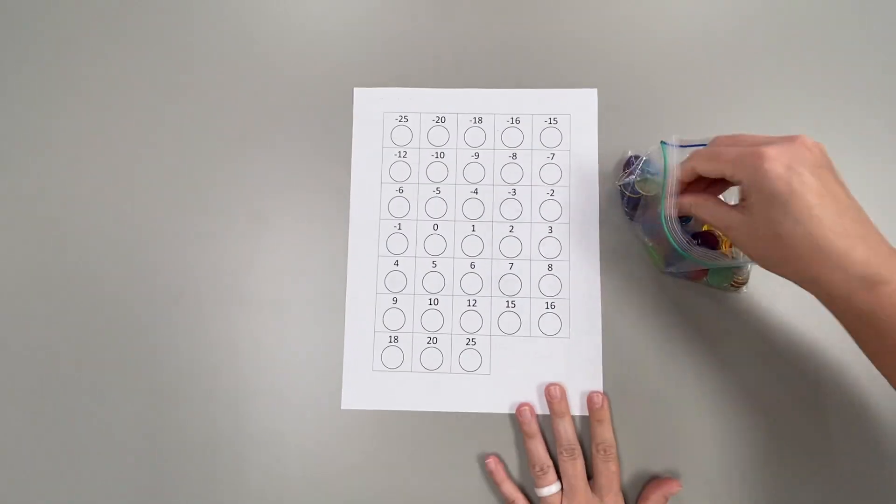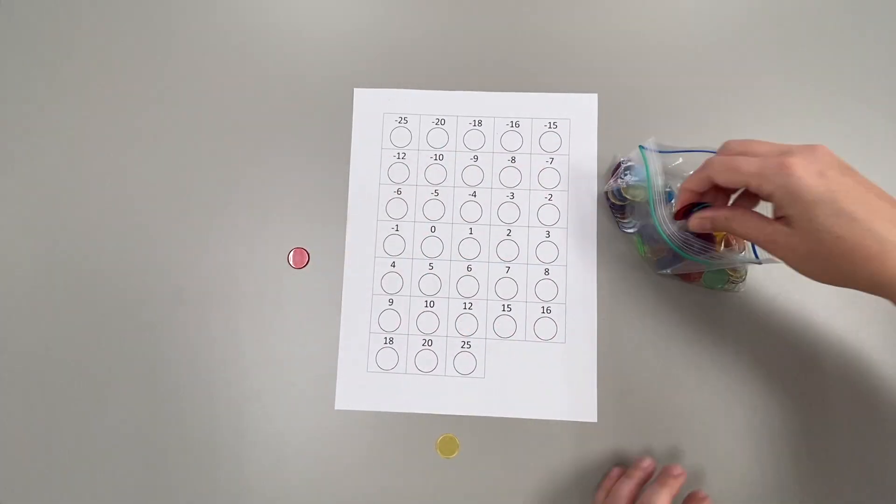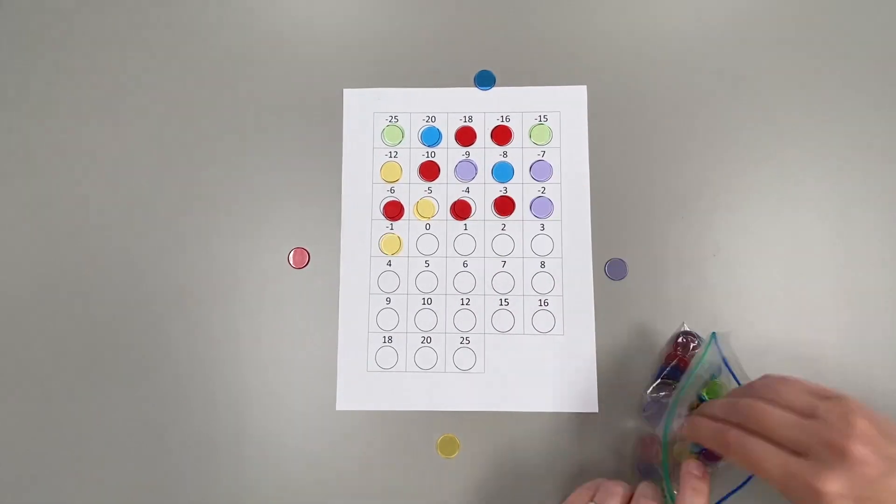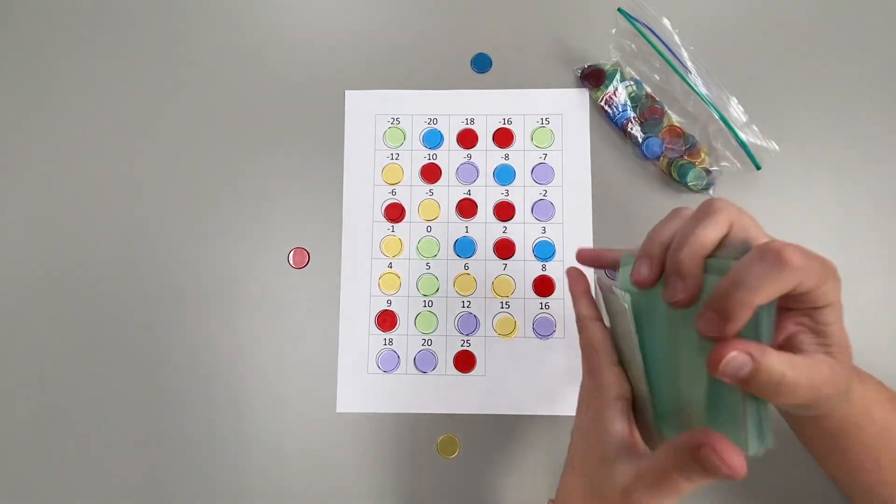Place the game board in the center of the playing area. Each player picks a color bingo chip and puts that in front of them, and then randomly fill in the rest of the board with bingo chips.